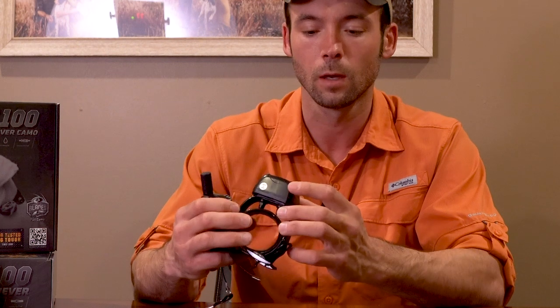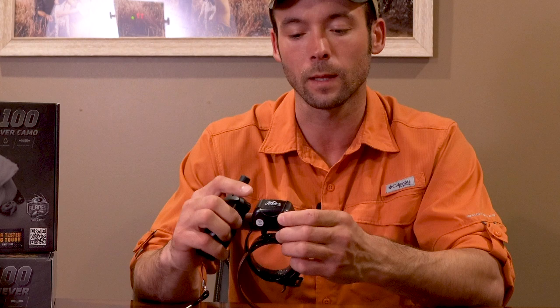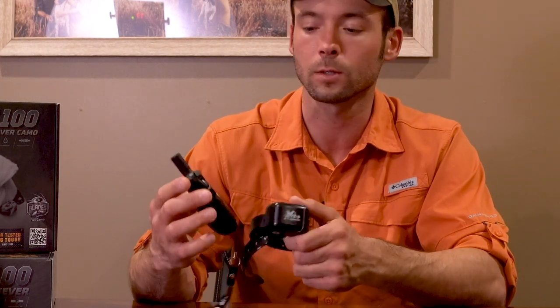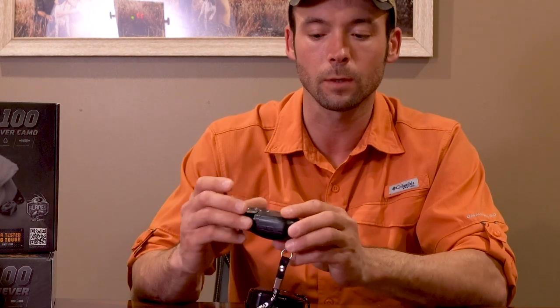When the collar is on, you're gonna have a flashing light. If the light is flashing green, you're gonna be 50% or greater on battery charge. If the light is flashing red, you're gonna be less than 50% charged. Once your unit is on, we'll talk about the transmitter and how this guy works.